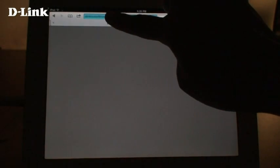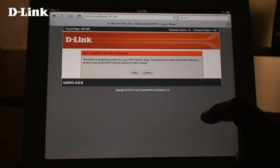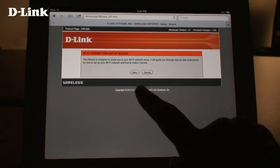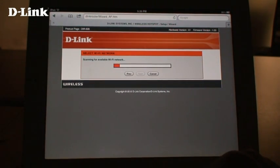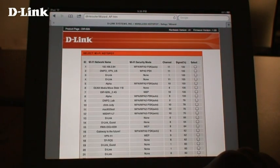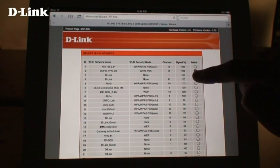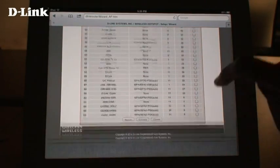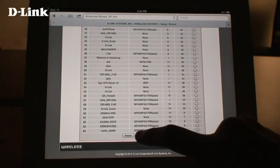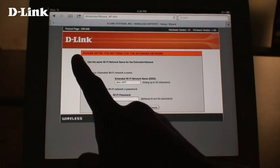The D-Link setup wizard will open. If you've set this up before, you can simply log into the device and choose the setup wizard from the first page. Tap the next button. The DIR505 will now scan for available wireless networks. Choose a wireless network to connect to, then click on the connect button at the bottom.